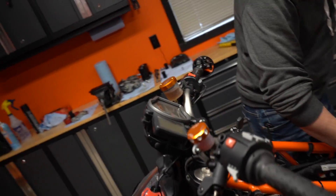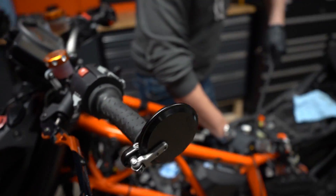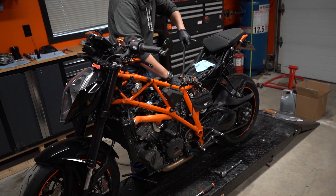This bike is at about 55,000 to 60,000 kilometers. Bought it in 2016 — it's a 2015 model — so technically about four years old.